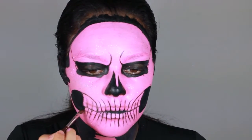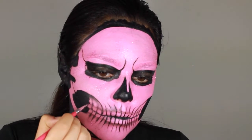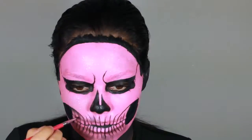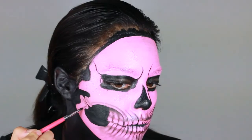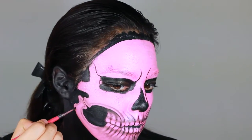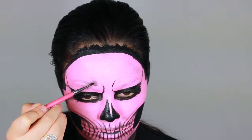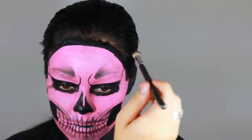Time for shading. I'm taking a purple eyeshadow and starting off the shading with that color around the teeth, and then switching to black to deepen the teeth a little bit more. I'm going all around my face, adding more depth and more realistic texture with black eyeshadow to shape.